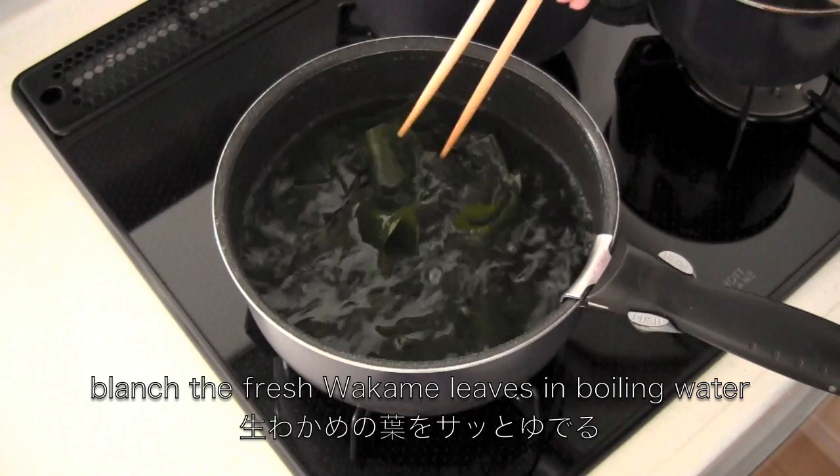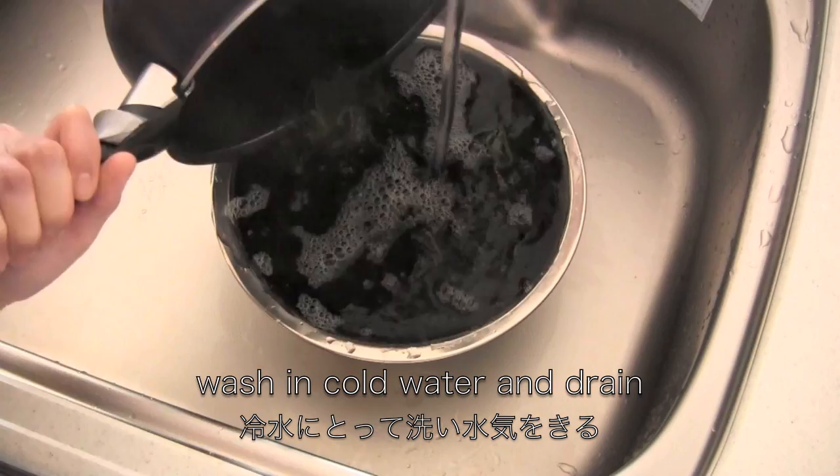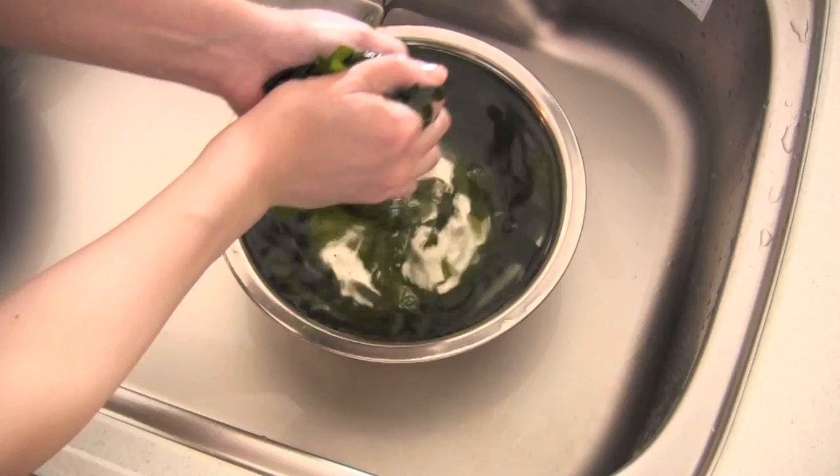Okay, so to pre-cook: blanch the fresh Wakame leaves in boiling water. Wash in cold water and drain. Then cut into bite-sized pieces.